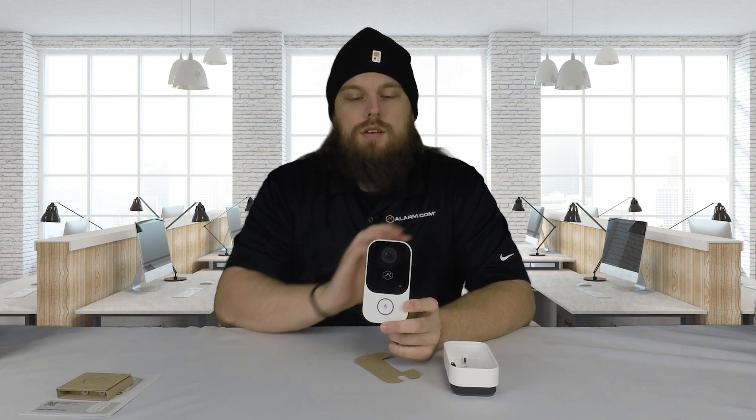This does have two-way audio, just like all the others, so you are able to speak through your app — you can speak out of the camera, and whoever's on the other side can speak to you through it. This camera features a 1440x1440 resolution, and the reason it's 1440x1440 is that the field of view is actually a square. Whereas normally Alarm.com doorbell cameras use more of a rectangular shape — they shorten the tops and bottoms of what it can see to kind of extend the left and right viewing area.